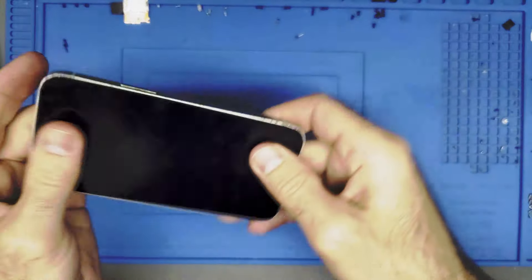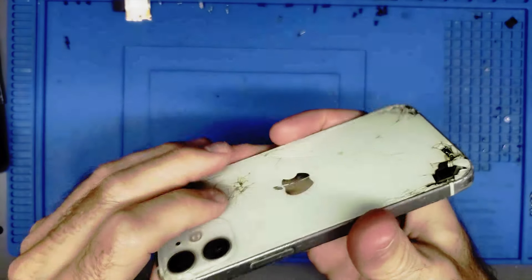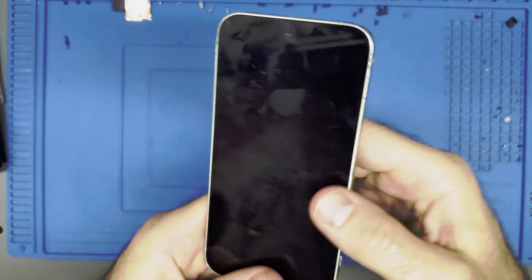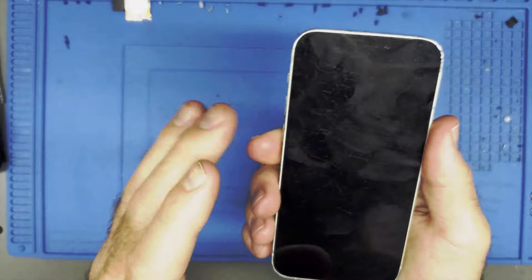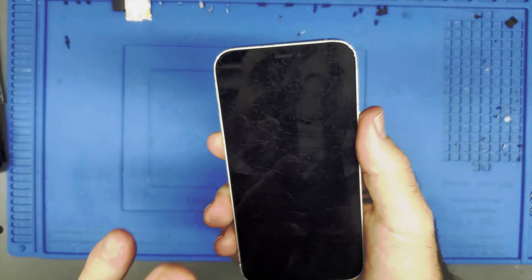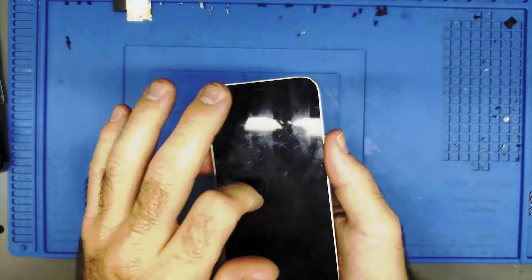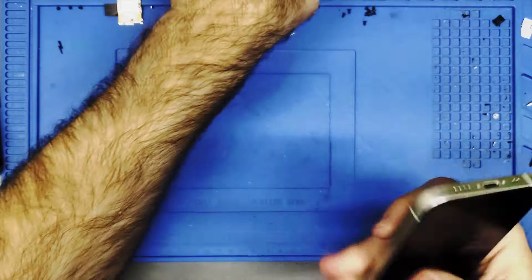Let's switch to the desk view and get cracking. To begin, we need to heat up the phone. The reason I'm heating it up isn't just to protect the screen — actually, although the screen is very scratched up, I'm pretty sure I could sell it for a bit on eBay because the screen underneath the glass is in good shape.